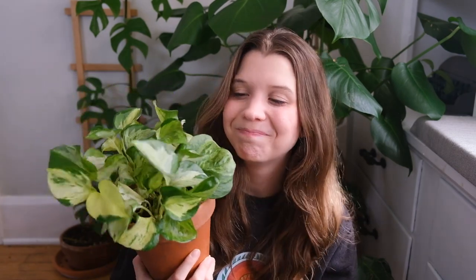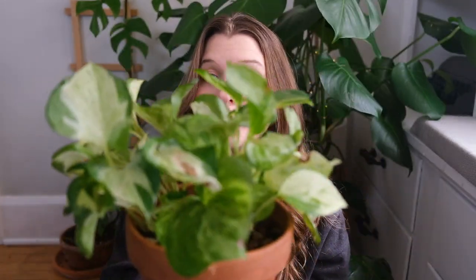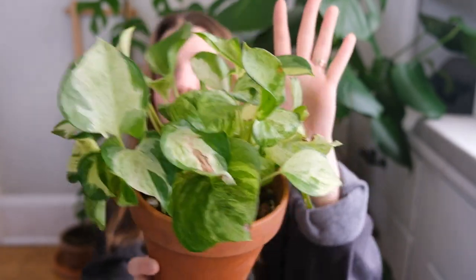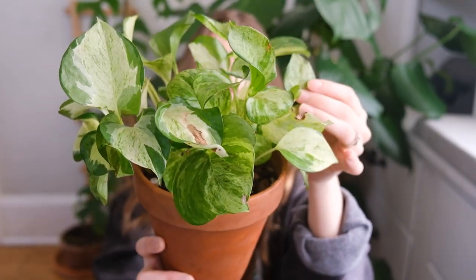Maybe he'll redeem himself in my eyes, but as it is right now he's not doing what I want him to do, which is really sad. Because I do really like this plant — as far as pothos go and especially in the epipremnum aureum group, this is probably my favorite. But this specific plant in my collection is just not delivering.